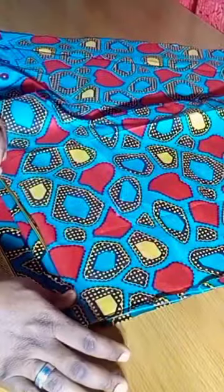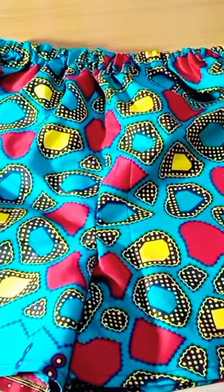So the crotch is done for both the front and the back — you can see how this looks now. Join the sides, then hem the lowest part. I'm going to work with that. See you on the next one, bye!